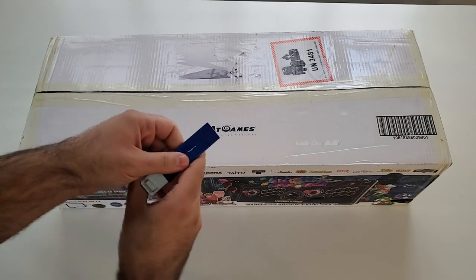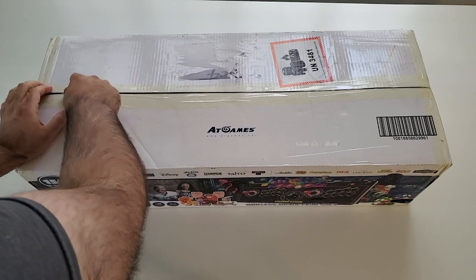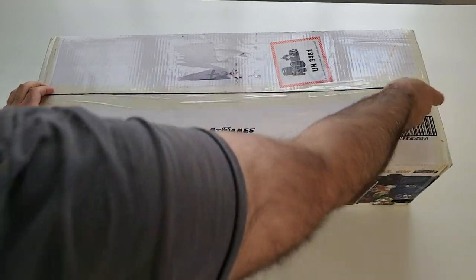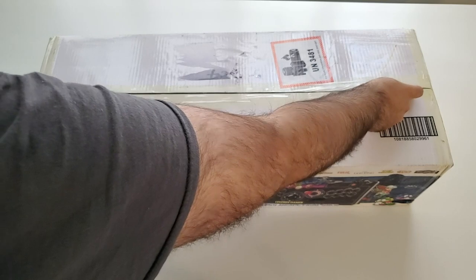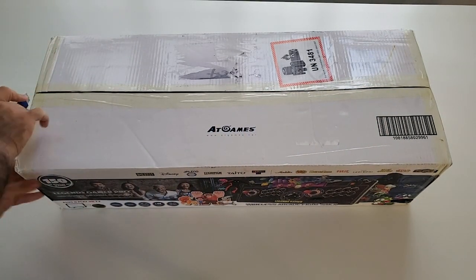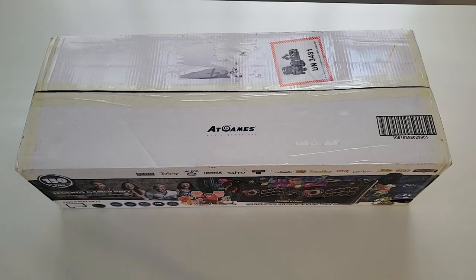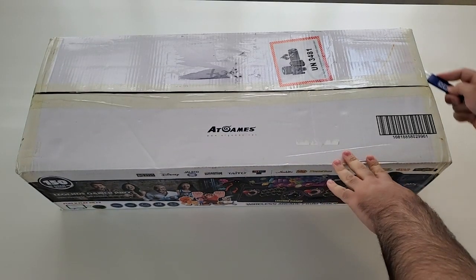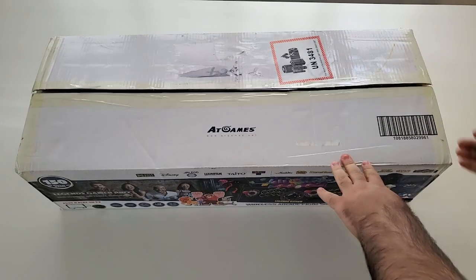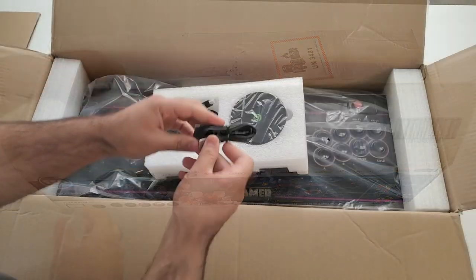Let's get this thing out of the box. This device is the next installment from AtGames in the Legends ecosystem of products. This version is the Legends Gamer Pro, which has the added trackball upgrade. The device consists of a wireless and portable control deck as well as the header unit — which they're calling the Legends Console — essentially a little round puck that connects into whatever display you're using.